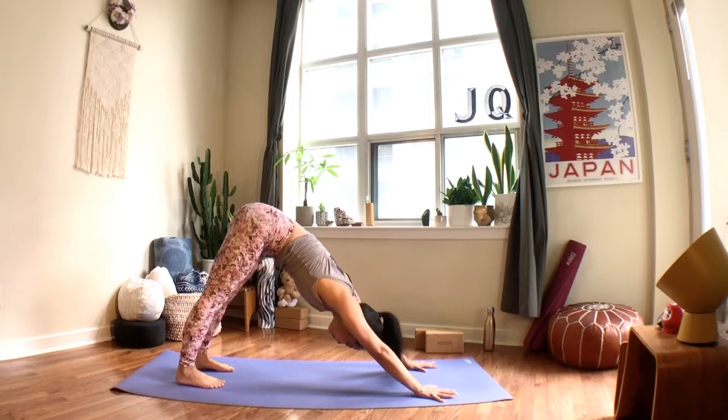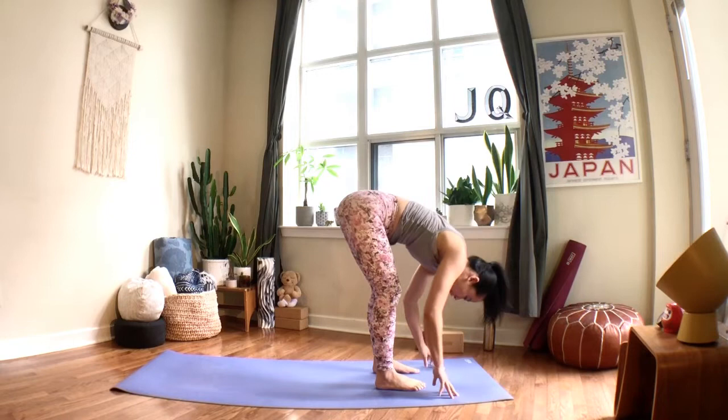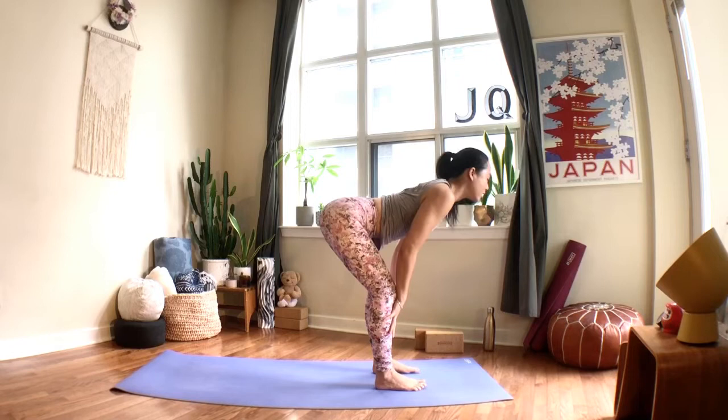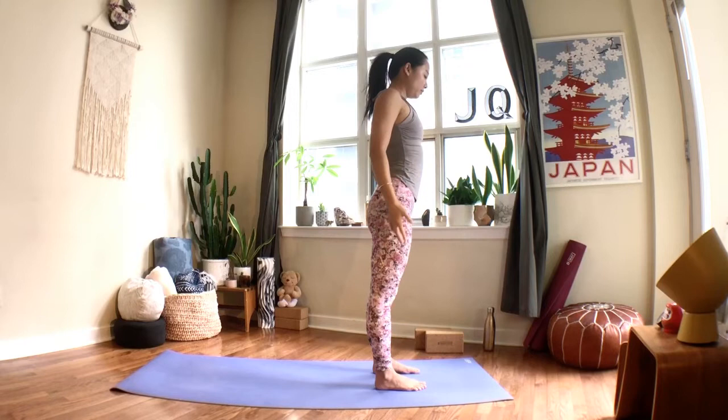From here, we'll walk our feet forward — take little steps, looking forward, bringing your feet slowly to the top of the mat. Once you're at the top, inhale to a halfway lift. You can still bend the knees, hands can come to the shins, back muscles strong, try to lift your heart forward. Exhale, pull the navel in and fold. Press into your feet, lift all the way up when you breathe in and stretch, exhale and release your arms by your side.